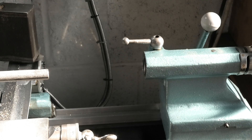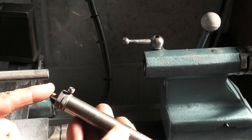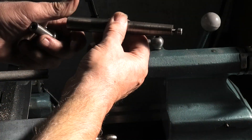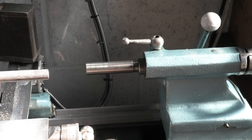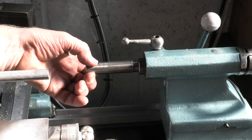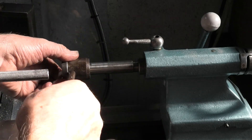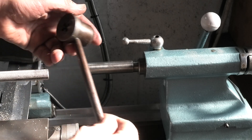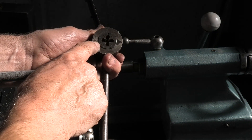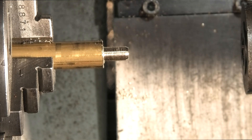In the tail stock I want to hold my die stock. This is the centre — at the moment it's got a spring loaded centre in so I can take that out and put this in the tail stock. Then my die stock will fit on there and the diameter will guide it onto the part. This is my die stock; the bore fits onto the end of the guide. I've already fitted a quarter inch Whitworth die, so what I need to do now is feed that onto the end of the brass bar. I'll bring the die stock up to the bar.